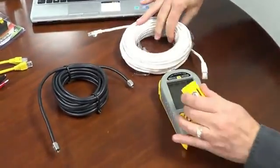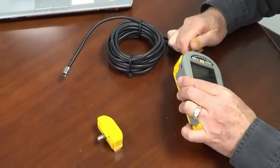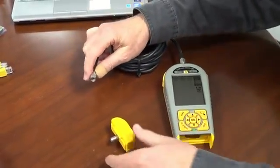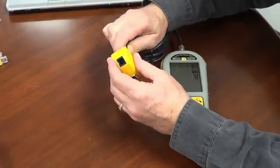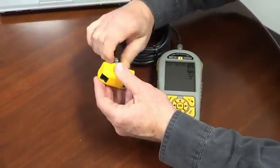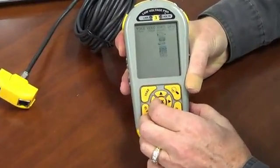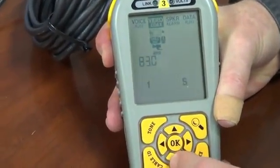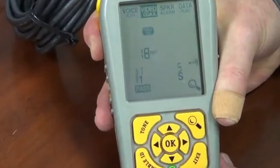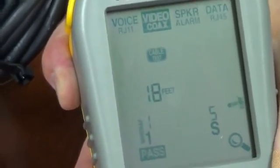We'll disconnect our four times remote off of this, bring our coax cable over, and put one side into what we call an F connector style — a coax connector — and hook up the other side. Let's use our cursor to go over to the video column, go down to the video cable test, and press OK. It says it uses one, which is the center copper core, and it uses a shield, and it says it passed. So one-to-one, shield-to-shield.